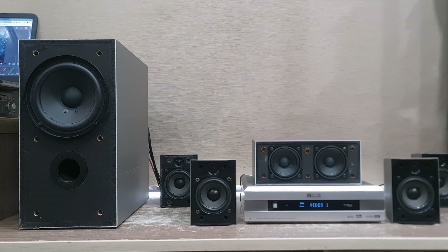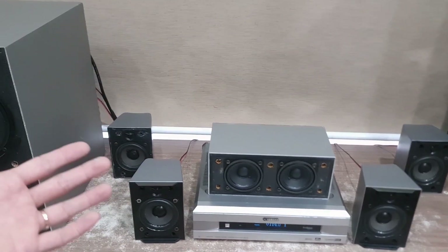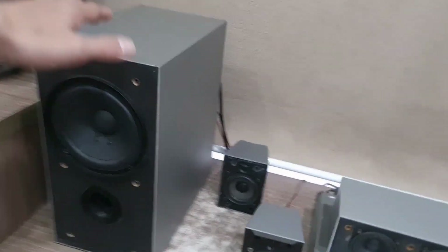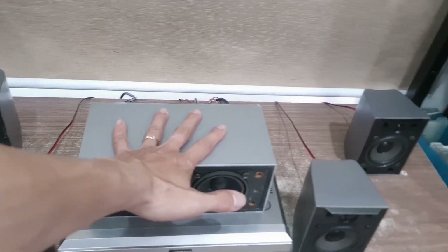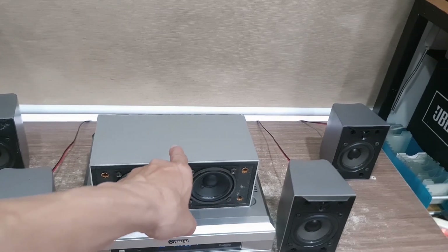Các bạn đang nghe một bài nhạc là DJ Soundex ở trên Youtube. Các bạn có thể cảm nhận được công suất của con này rất là tốt - 5 loa, mỗi loa đánh trung bình 30W. Và đặc biệt cái center này thì gấp đôi cái công suất của những cái loa còn lại. Khi các bạn chuyển qua chế độ 5.1, thì cái center này sẽ cho âm thanh lớn nhất và nhấn nhá nhiều nhất phần mic trap.